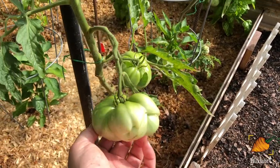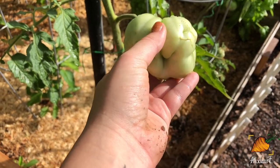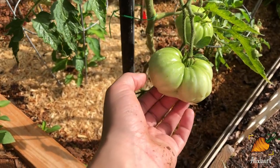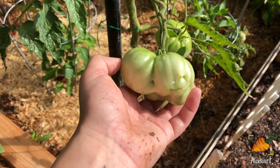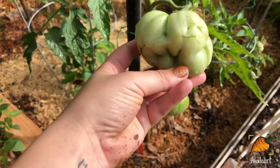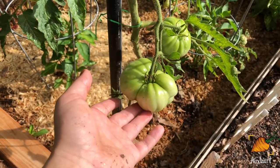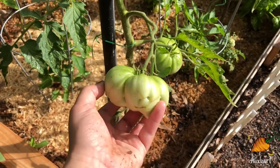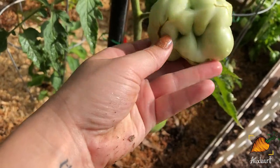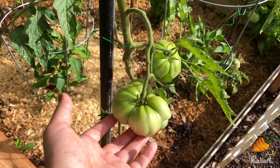I also wanted to show you guys an update on this giant fused tomato — they call it fasciated. You can see on the bottom it looks like several tomatoes fused together, and that's exactly what happened. A lot of times, even though you can get giant tomatoes this way, people will pull it off before the plant puts energy into it, because in those cracks you can get bacteria or fungus and it'll rot inside the tomato. You don't want this giant tomato your plant has put all its energy into to be inedible. So far this one looks like it's sealed up nice, so I'm going to leave it and hopefully I'll have a really cool, very big tomato out of it.